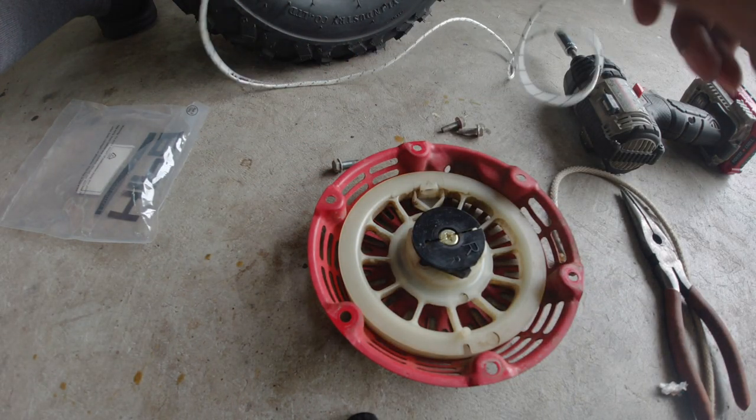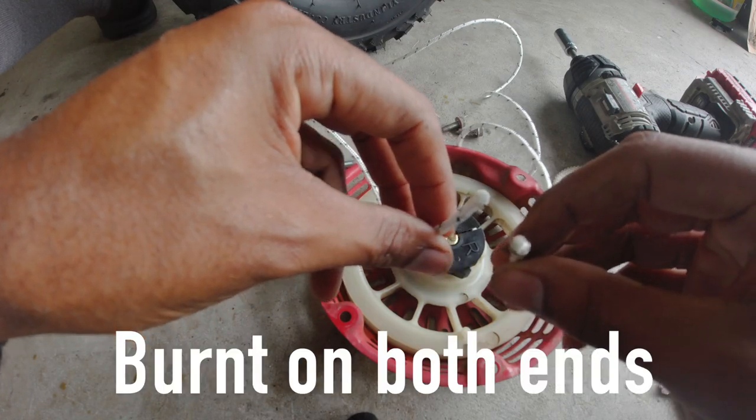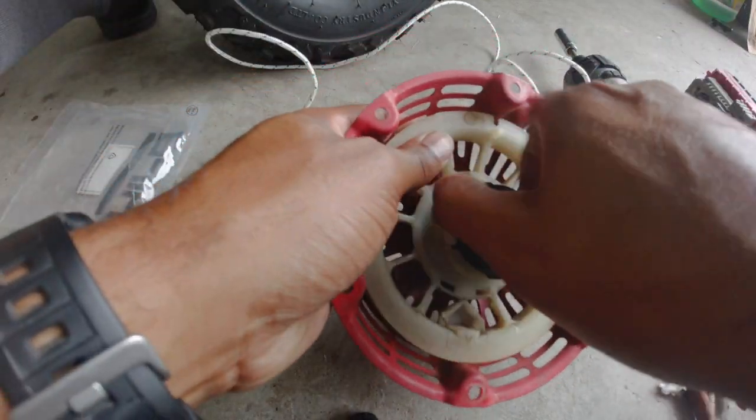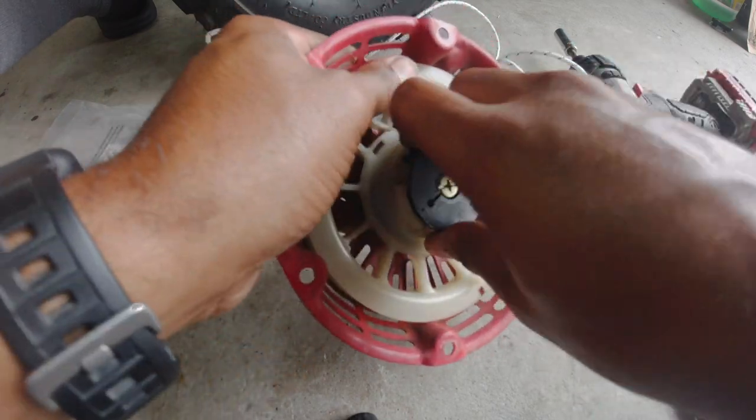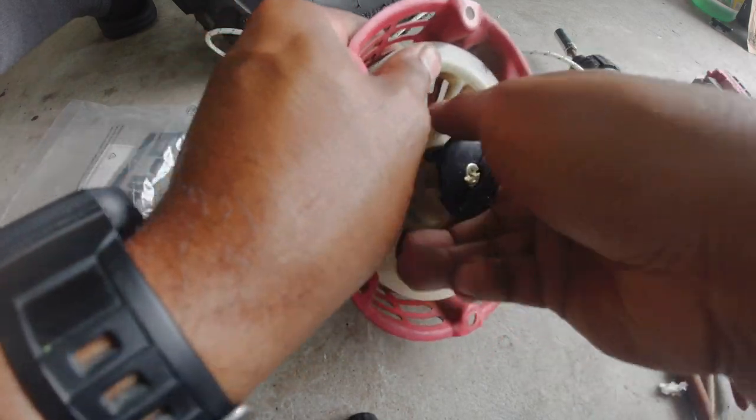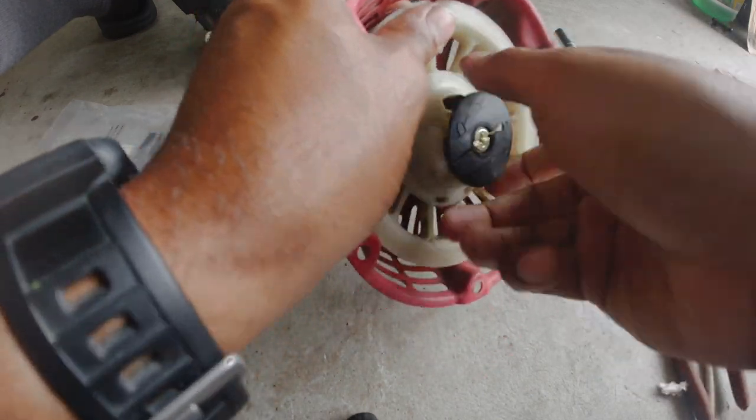Here's my cord that I've frayed on both ends. What we want to do now is turn this until it stops. Be careful, because if you let this recoil go with your fingers in the way, it's going to tear your fingers all to pieces.